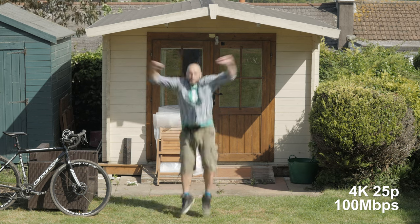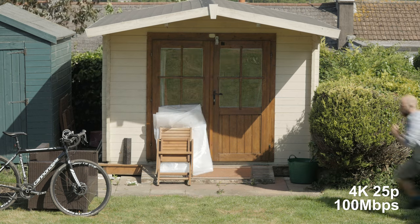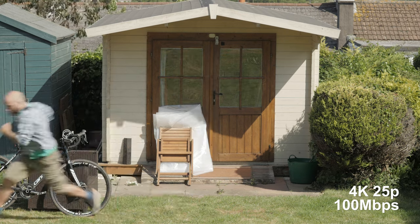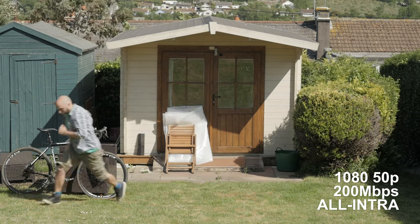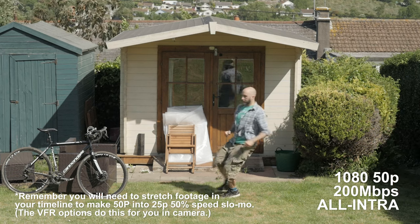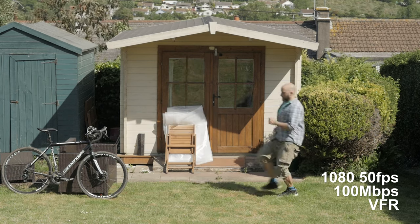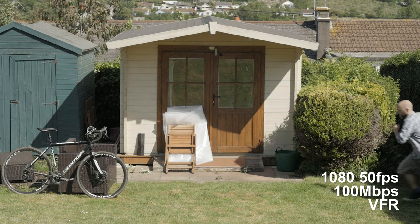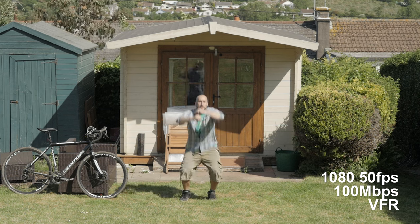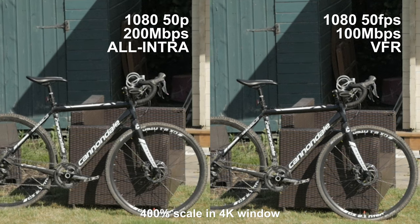This first clip is just 4K — obviously not slow motion — but as this is the best possible image quality you can get from the GH4, I thought it was nice to put it in there to compare against the slow motion options. Let's have a look at our 50p all-intra. In theory, this is the highest quality slow motion option because the bit rate is higher. But comparing this to the 50p VFR, which is at half the bit rate, in my opinion they look absolutely identical. You're only really going to notice the VFR having a little less bit rate if you've got a very changeable scene — lots of action, lots of movement, the camera moving around a lot — that's what stresses the bit rate.